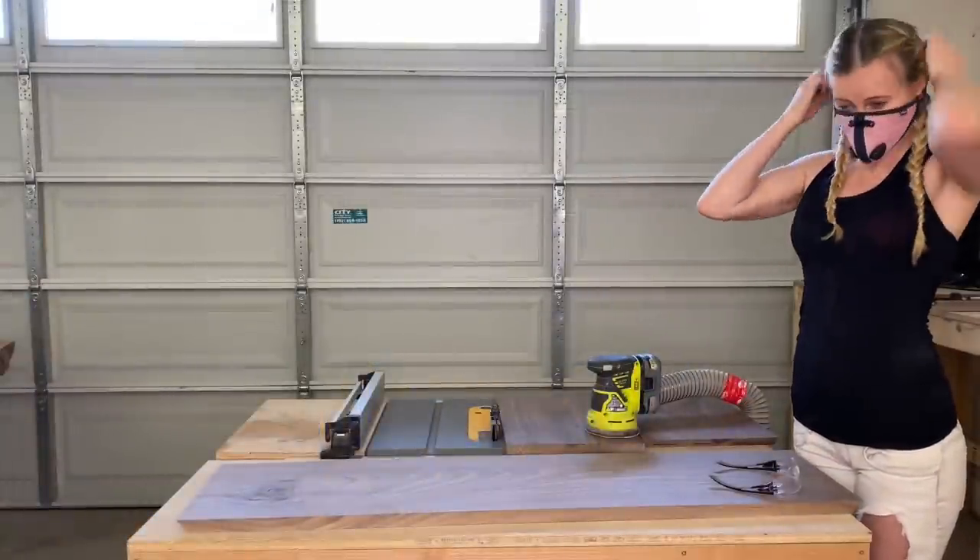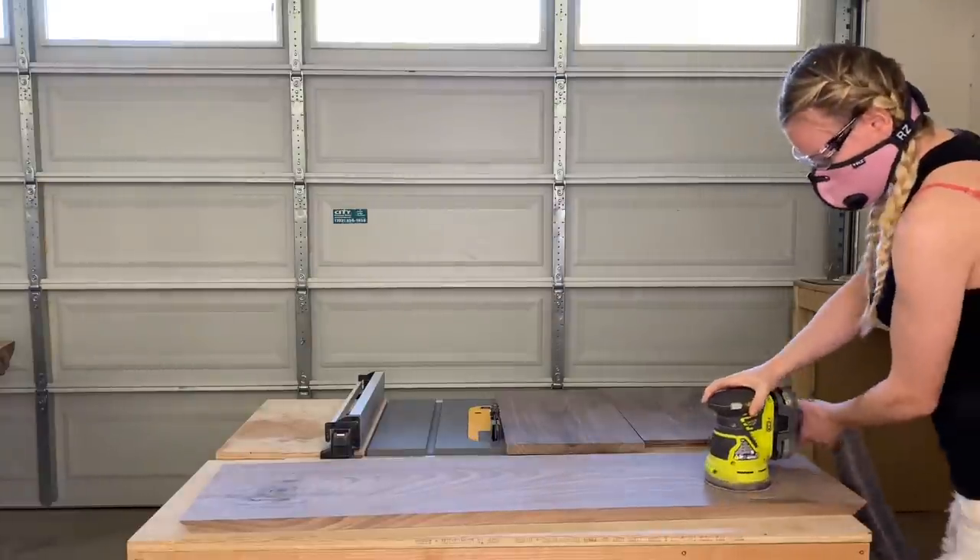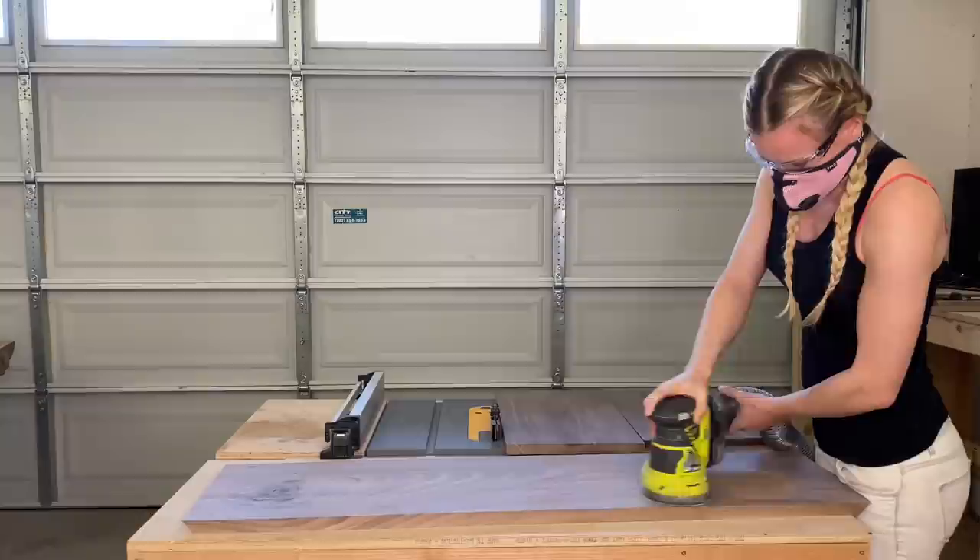Now it's time for a bit of sanding. Put on your protective gear — your dust mask and some glasses. I sanded the piece up to 320 grit.